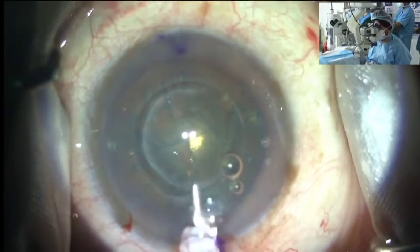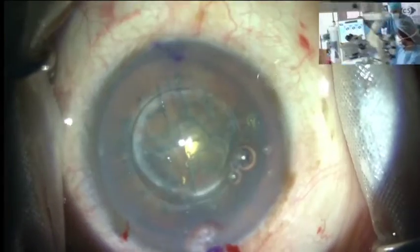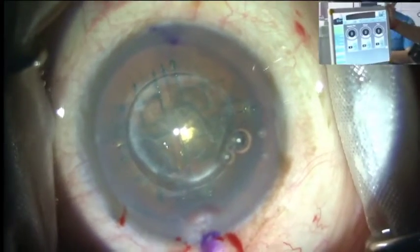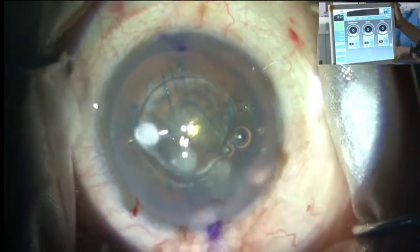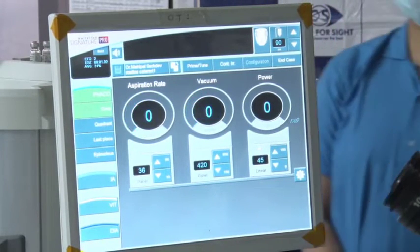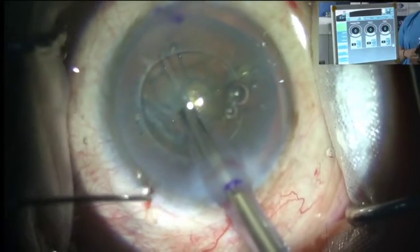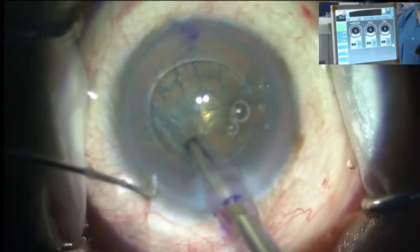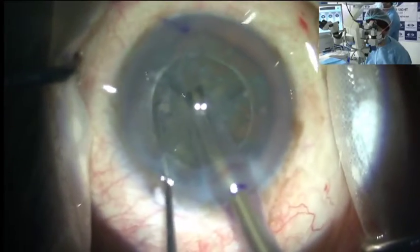The settings for this particular case are: aspiration 36, vacuum 420, and power White Star 45 linear. So actually we will use much less — we just removed the capsule. With the sharp chopper, you would not need to use much power because it is already pre-chopped. You can see I am not using much power — it is just a separation.